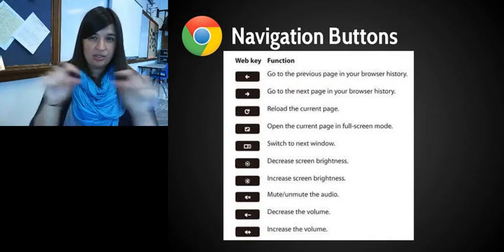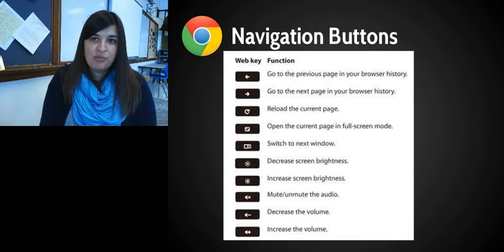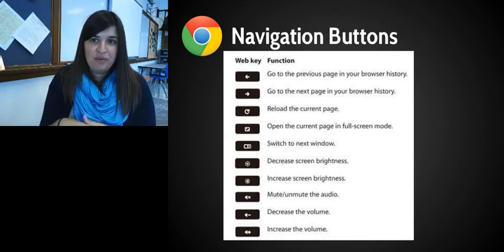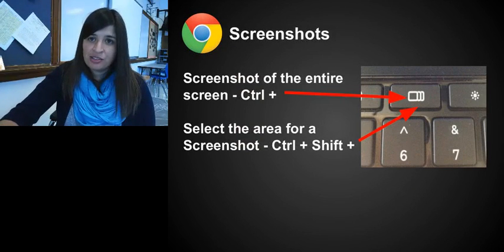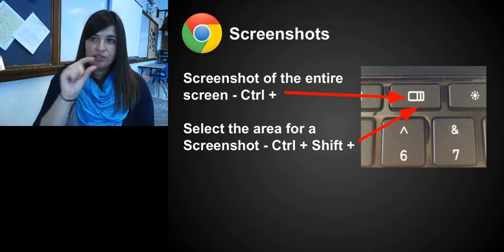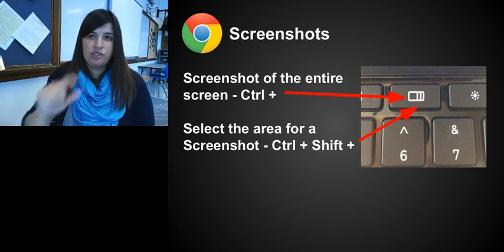Along the top of your keyboard you'll notice buttons different from F1, F2, etc. There's a left and right arrow to go forward and backward in browser history, a refresh button, a full-screen button that expands the current page, a window-switch button, and keys to increase or decrease screen brightness. There's also a mute button — important to use during the school day — and volume up and down. To take a screenshot of your whole screen, press Control plus the screenshot button in the top row. For a partial screenshot, press Control+Shift plus that button to select a portion of the screen.